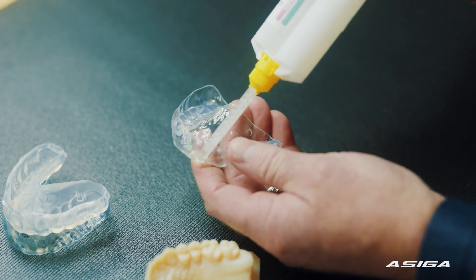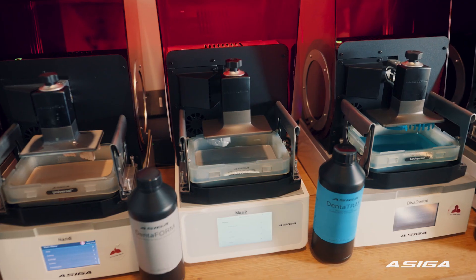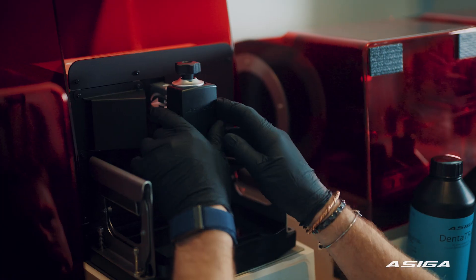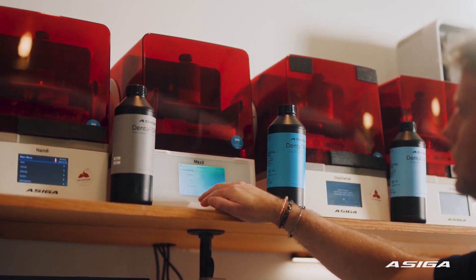My first one is probably six years old and still works just as good as the brand new ones. The new Maxx2 has a way more user-friendly interface, and another major difference is it's got a transparency mode where it can print the clears — and it's just so precise.